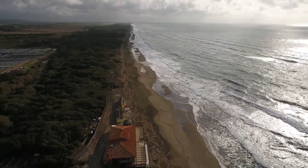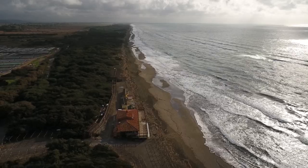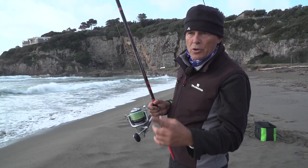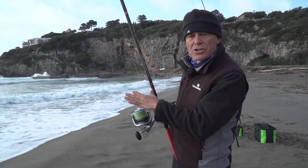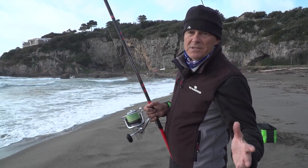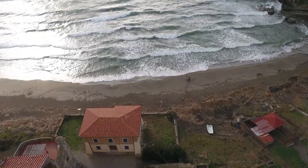Spiaggia Anzedonia, Spacco della Regina — una spiaggia bellissima che in queste condizioni può dare dei grandi risultati. Lo vedremo nel corso della puntata. Ho appena lanciato; peschiamo con le esche del Sir Casting, perché oggi finalmente partiamo di Sir Casting. Continuiamo a pescare adesso.